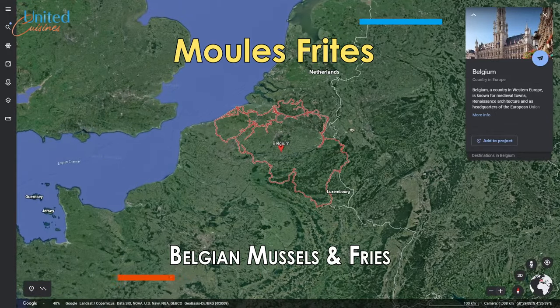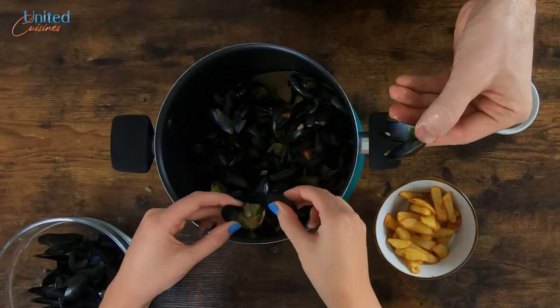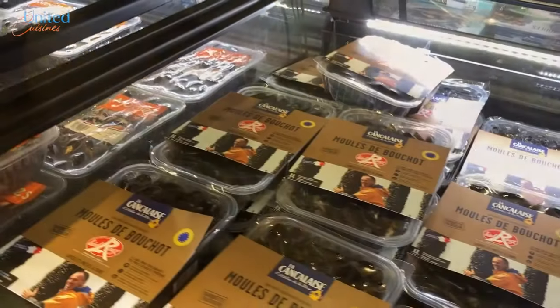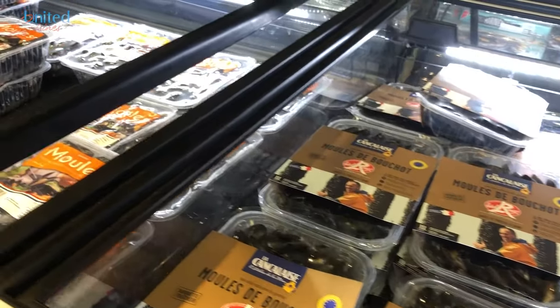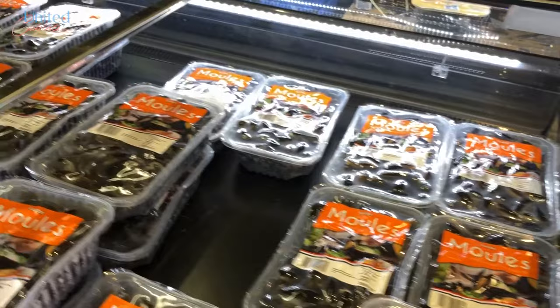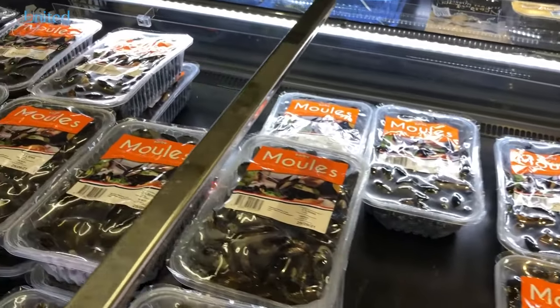Belgium's national dish: moules frites. Even though Belgium is not a big mussel producer, its people seem to love eating them, preferably served with some golden and crispy Belgian fries. We couldn't choose a better timing for making moules frites, as the mussel season just started in Europe and supermarkets are being flooded with these nutritious beardy black shells.